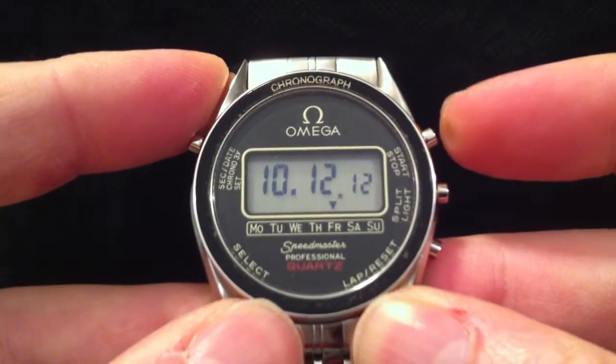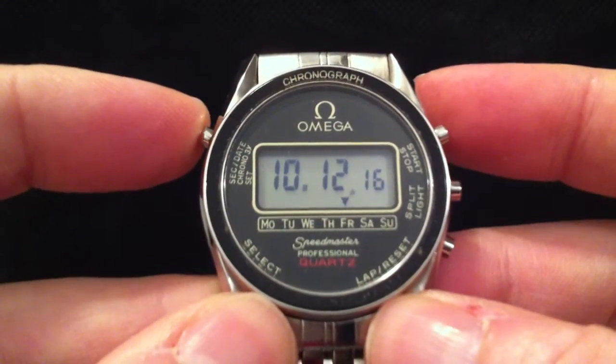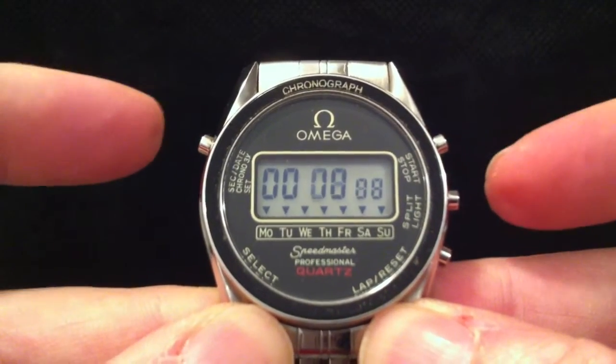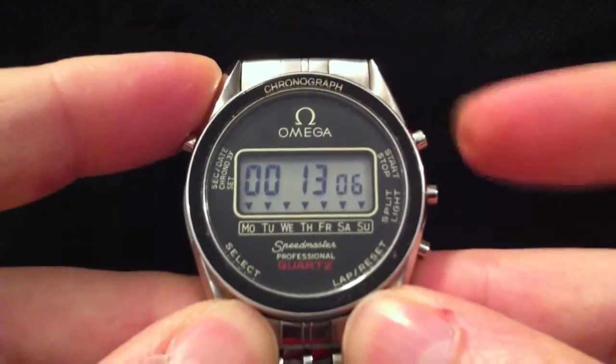See the little dot flashing there — that means the stopwatch mode is running in the background, and if you go to it you can see there it is, up and running. Anyway, I just thought I'd do a quick one of this bracelet version.